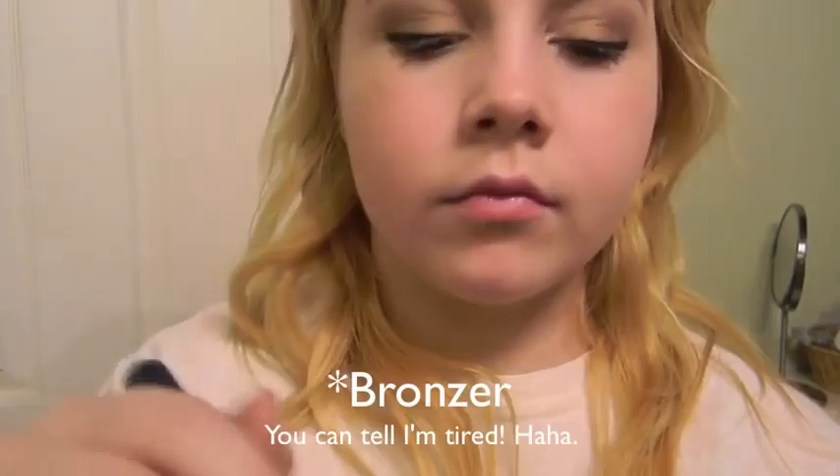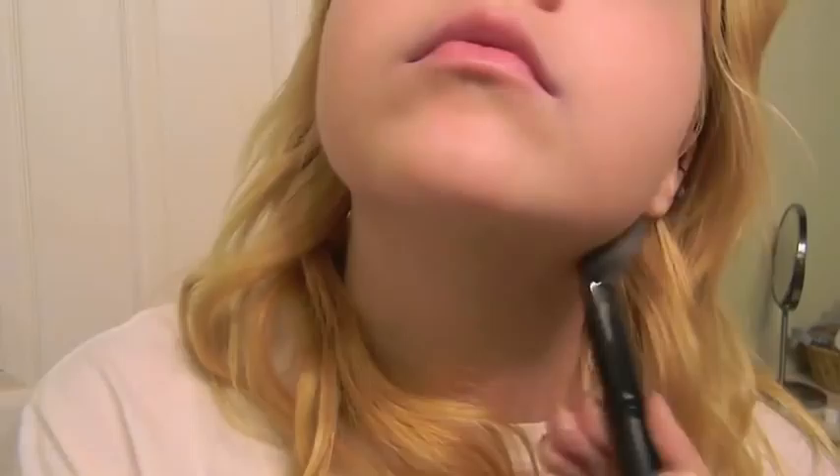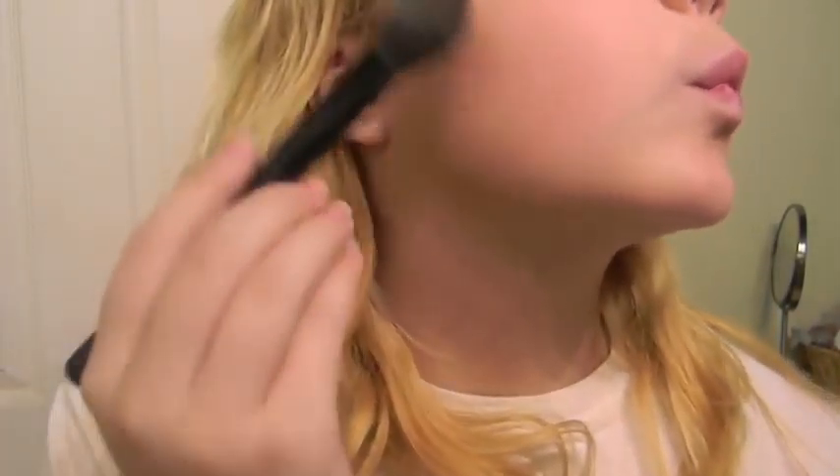Now I'm going to apply some setting powder all over my face. For school I find I don't really need any foundation or anything. And now I'm applying concealer to my jaw line to make it more defined. I'm also going to take some blush from MAC — this is in Dame — and apply that under my cheekbones, kind of contouring, and blending it into my temple.